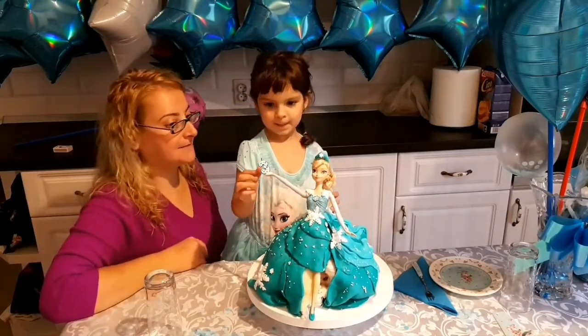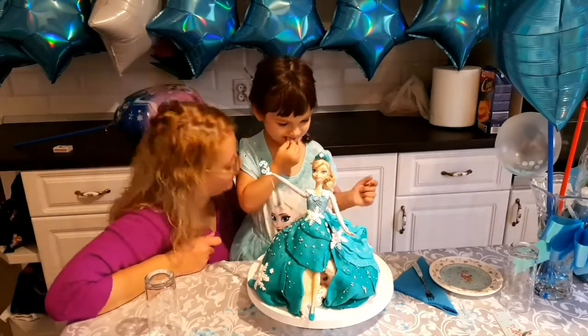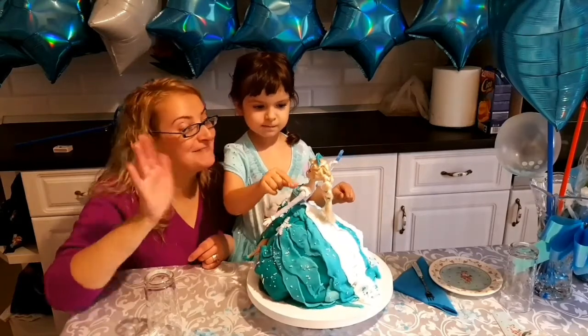Spune-mi, cât ai să împlinești astăzi? Trei ani! Bravo, puiul meu! Să fiți sănătoasă! Acum vă lăsăm și noi mergem să mâncăm tort cu Elsa! Pa-pa!